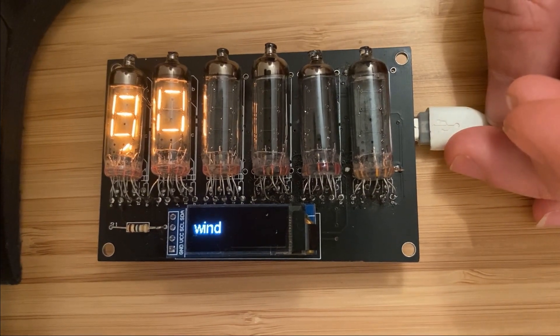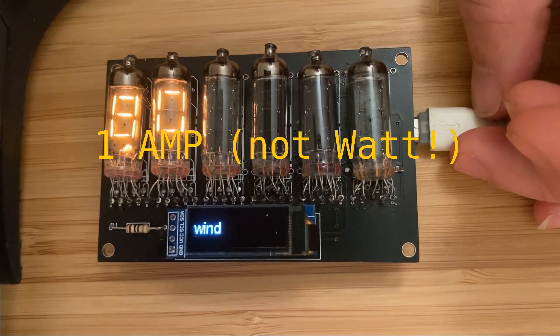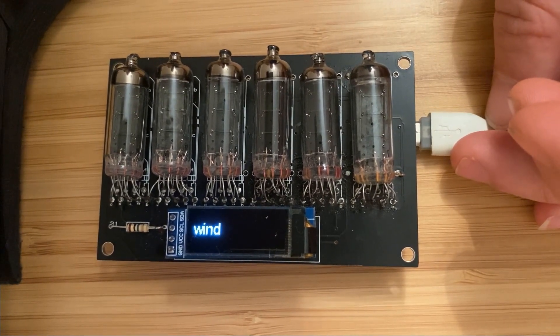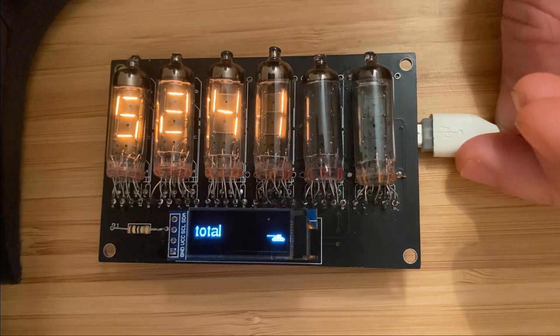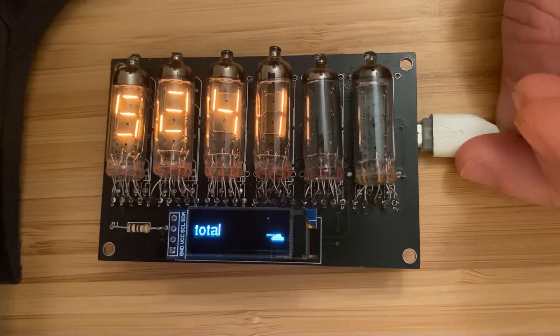The ESP32 has an onboard voltage converter capable of supplying one watt in total. By my calculations, if all the Numitrons are lit with all filaments, it's about 600 milliamps draw, so there's a fair margin. You will notice, however, that when we display a new number it scrolls across — that's because if I try to light up more than about three at the same time, it drops the voltage enough to cause the microcontroller to brown out. So we have to do everything gradually, hence the sequential lighting up of digits.